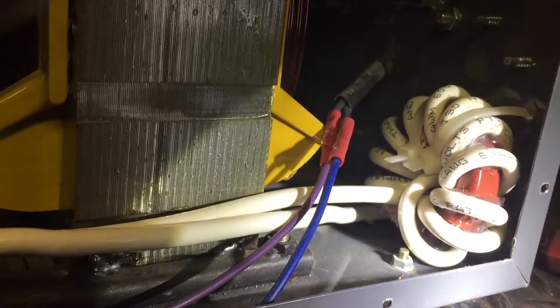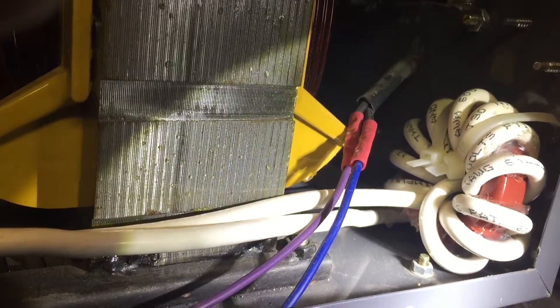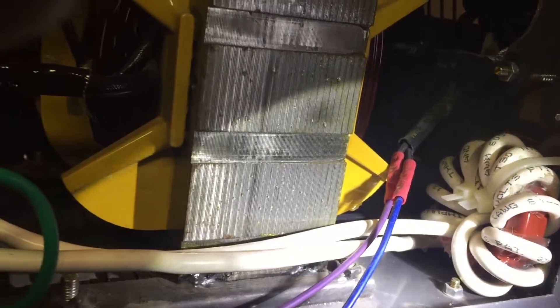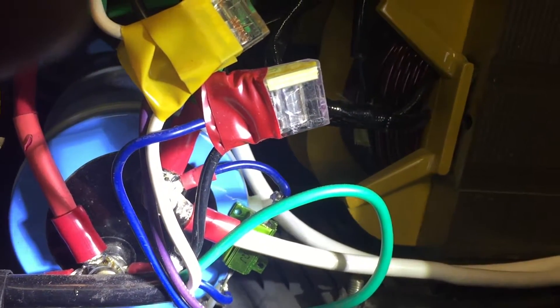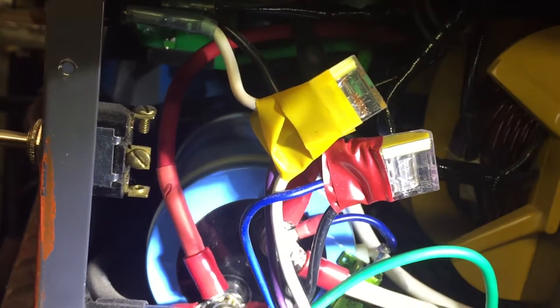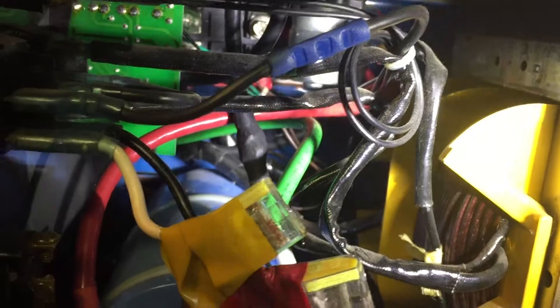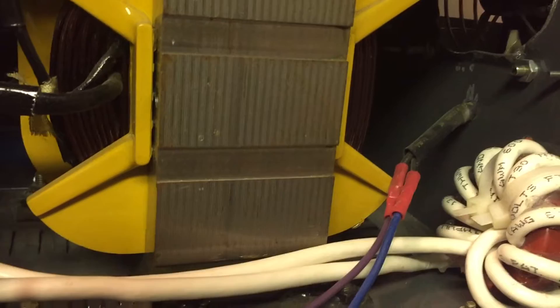In addition to that, I added a toroidal coil which smooths out the current even further. That's just a ferrite ring with some six-gauge wire wrapped around it. It works very well — one end goes to the negative of the capacitor and the other end goes to the torch. It works in conjunction with the capacitor, which smooths out the current coming from the bridge rectifier, and then the coil smooths it out even further.